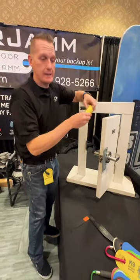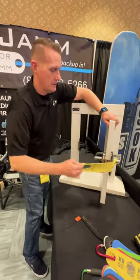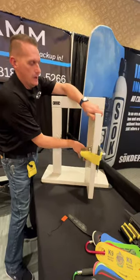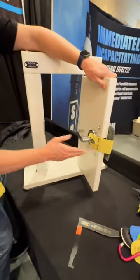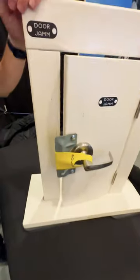Now once we've gained access, we want to keep access. Latch this around the lever, around the latch guard, and around the next lever blocking the latch. Then when you go to close it, it's not going to lock.